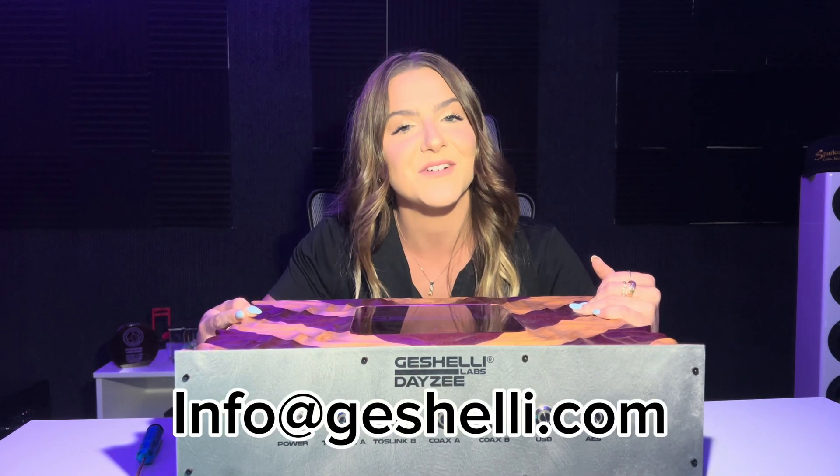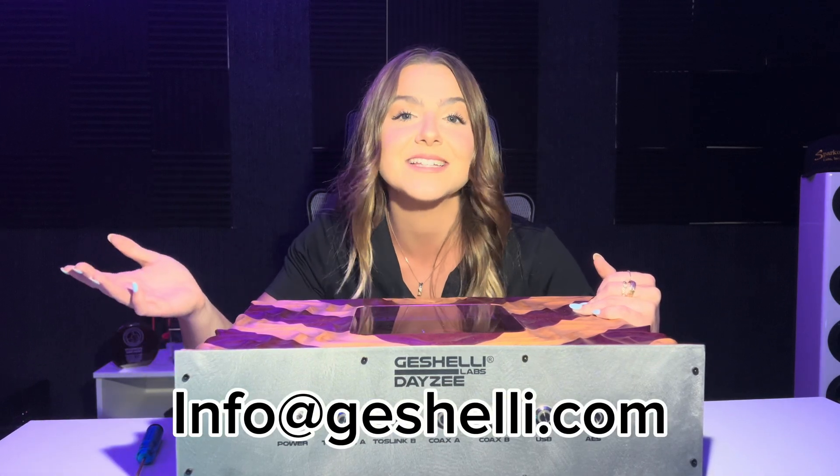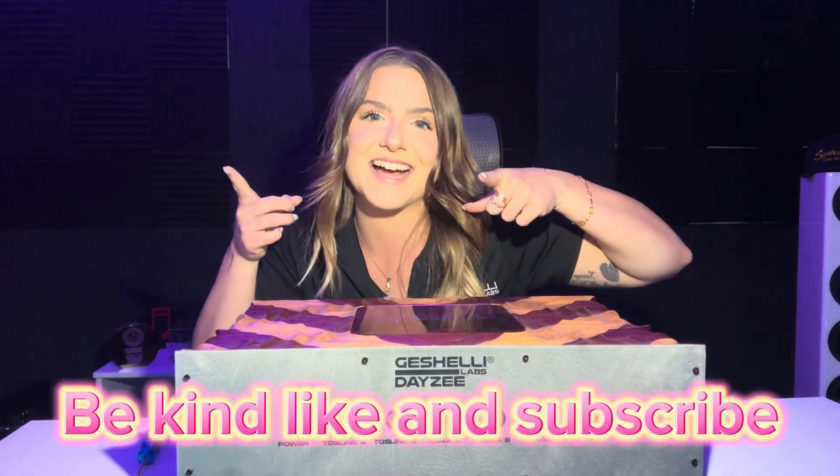Alright guys, that is how you take apart your Wood Daisy in order to swap out the op amps. I hope this was helpful, but if you have any questions you can always email info@dshelly.com or call us. As always, be kind, like and subscribe, and I'll see you guys next time!